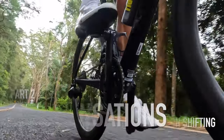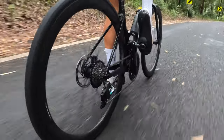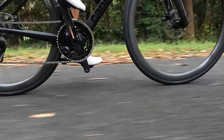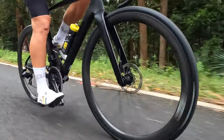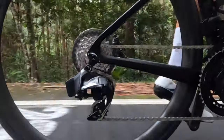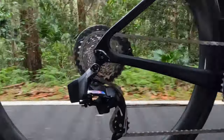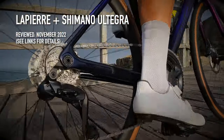In part two of the SRAM Force AXS Review Series, I considered the shifting. During my second ride on Cannondale's new Lab71 Super 6 Evo, I compare the quality and sounds of the gears as I go up and down the 12-speed cassette. One thing is soon apparent — this is a lot quieter than my recent experience with Shimano's new 12-speed Ultegra groupset.